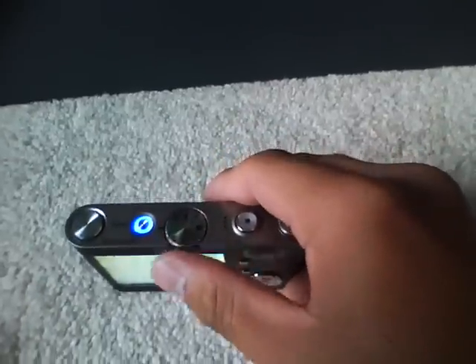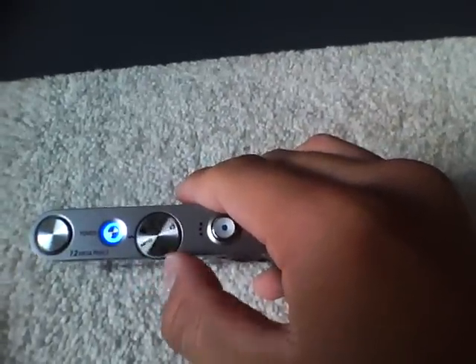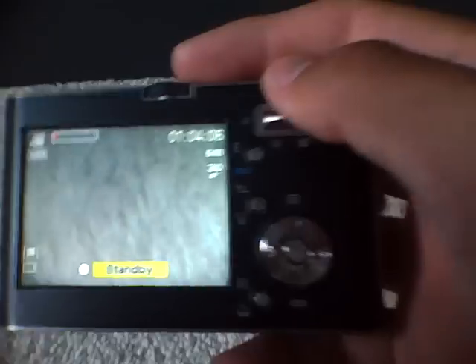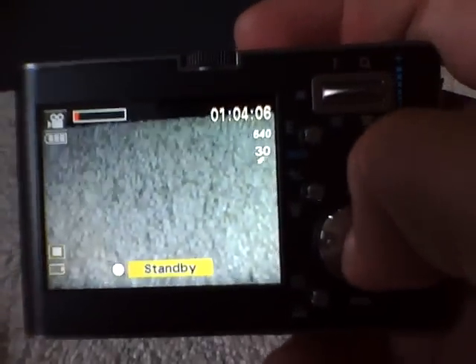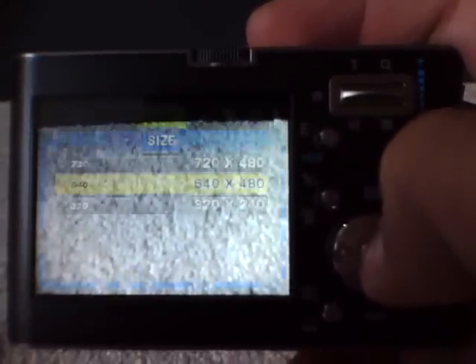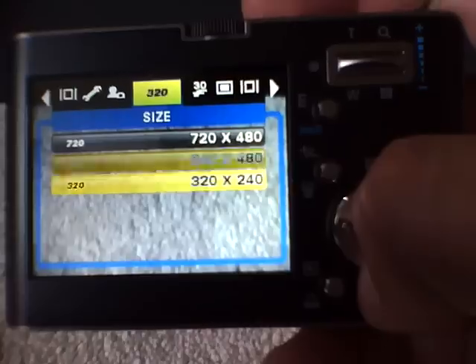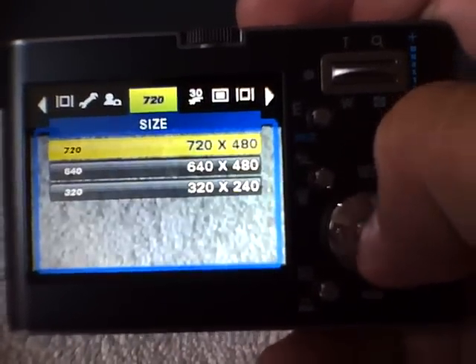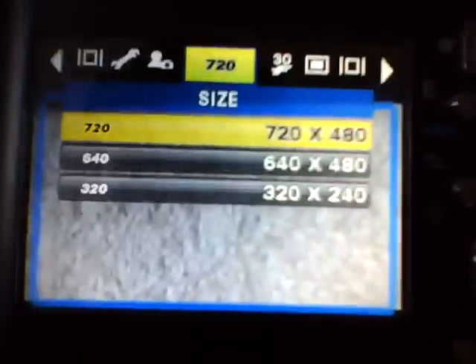I'm going to switch to video, as you can see right there. So that's video. Currently it's on 640 by 480, which can record about an hour and four minutes — probably more if I delete all the pictures. It can record more with 320 by 240, and less with 720 by 480, which is going to be in widescreen.